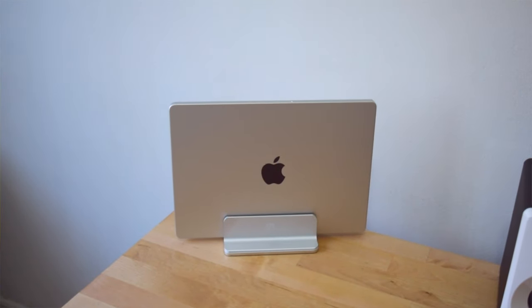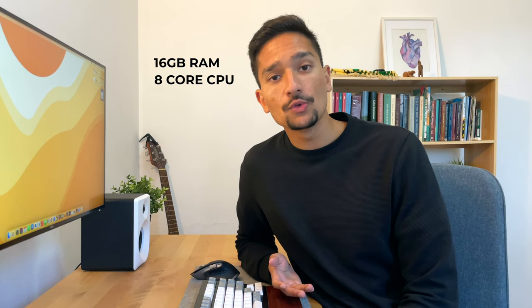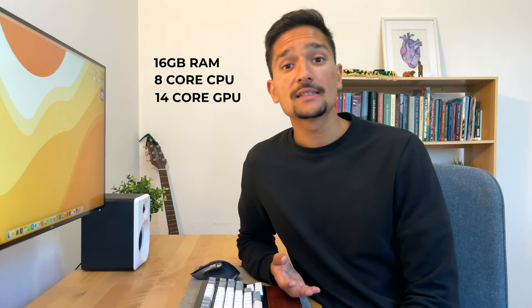I have the base model configuration with 16GB of RAM, 8-core CPU, 14-core GPU and 16-core Neural Engine.